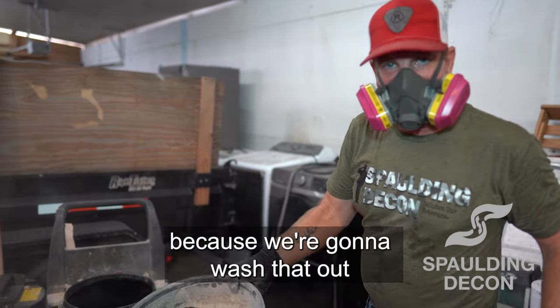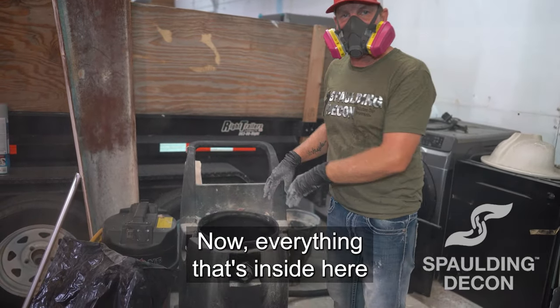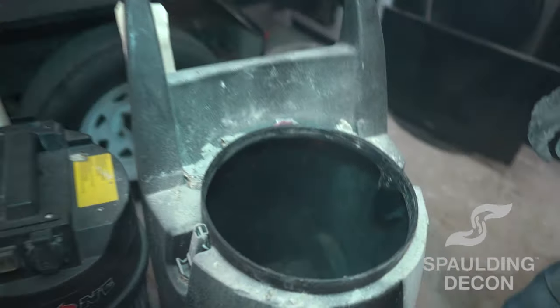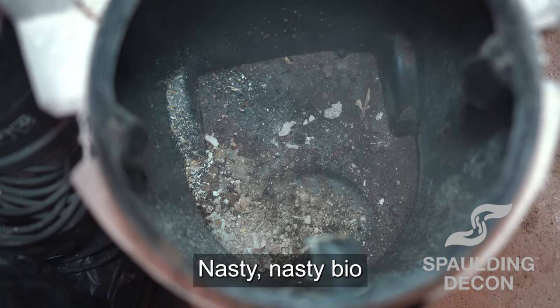I'll set this to the side because we're going to wash that out and sanitize it. Now everything that's inside here has to go in a red bag because there's bio — nasty, nasty bio.